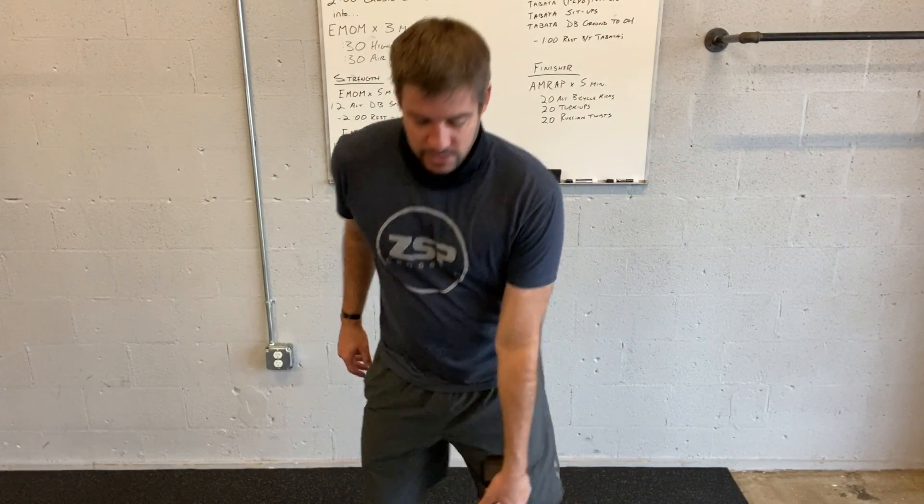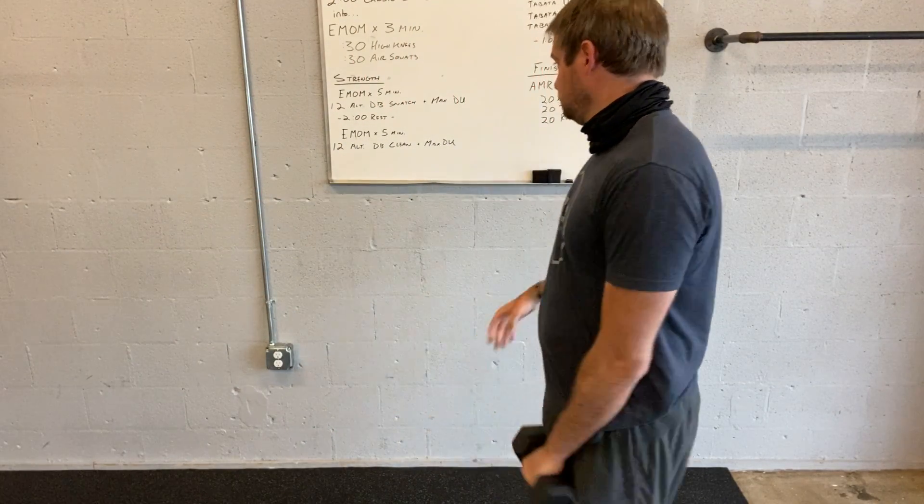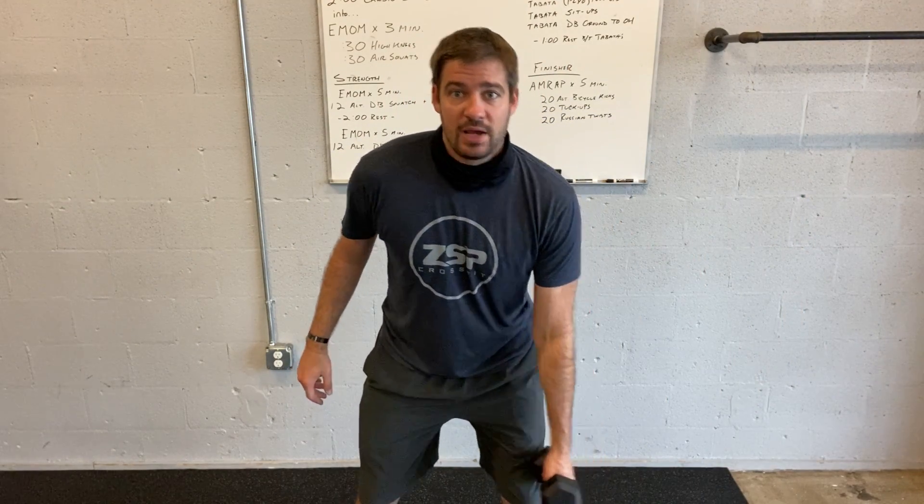Alternating dumbbell cleans: left to the shoulder, right to your shoulder. And then you do, again, double unders. After that, the Tabata — the alternating dumbbell hang snatch. That's from the knees; you can go outside or inside the legs.